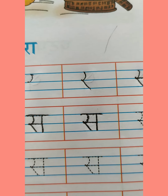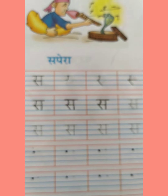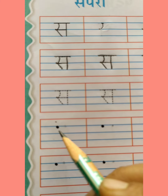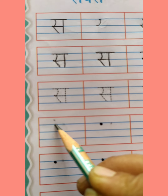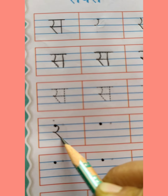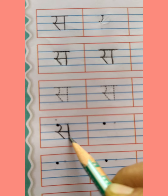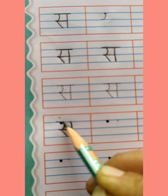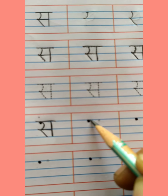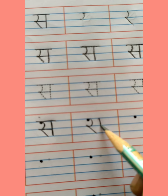एक बार फिर से देखेंगे — ऐसे curve, slanting line, sleeping line, standing line, और ऊपर एक sleeping line। Vyanjan सर। सबसे पहले आप ये जो two lines दी हैं इनमें Vyanjan सर को trace करोगे। अभी देखें Vyanjan सर को कैसे लिखेंगे — सबसे पहले ये जो dot है यहाँ से start करते हुए, first two lines में curve बनाएंगे, like this, then ऐसे turn करते हुए एक slanting line लगाएंगे, sleeping line, then standing line, sleeping line Vyanjan के ऊपर। ये बन गया Vyanjan सर।